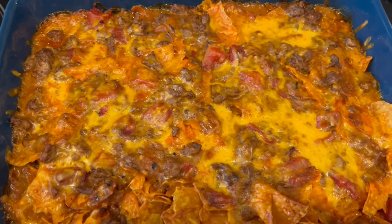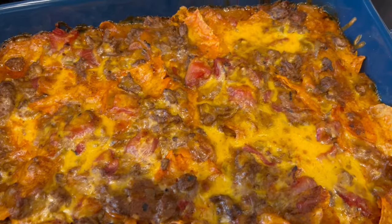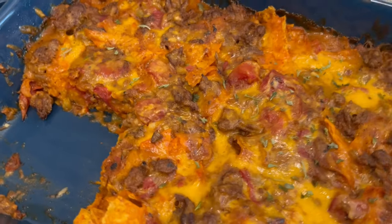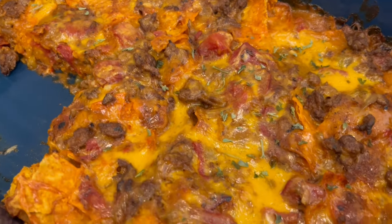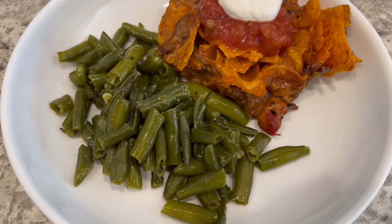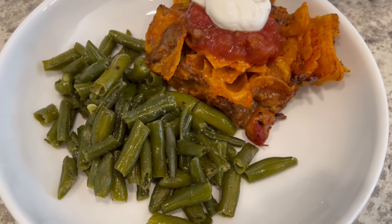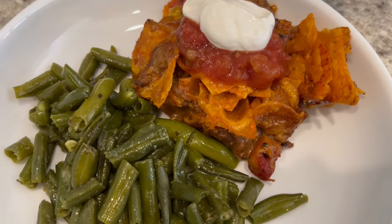Here is the casserole — it just came out of the oven and you can see it's still bubbling away. I let it cool for a few minutes and then got it plated up. I did sprinkle a little bit of dried parsley on top just for some garnish. I'm serving it with a side of green beans, though it would also be good with corn, salad, or refried beans. I've also garnished the top of the slice with a little bit of salsa and sour cream.